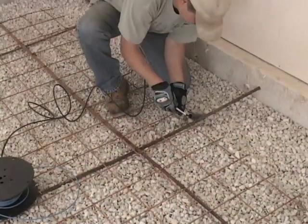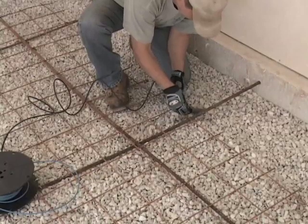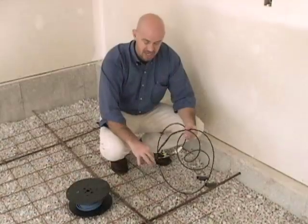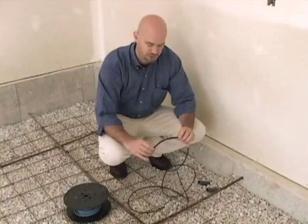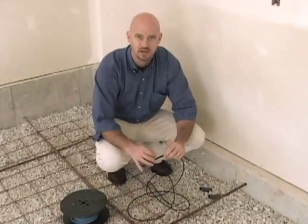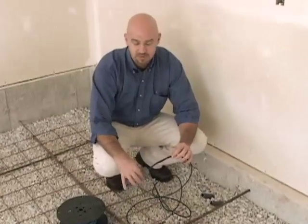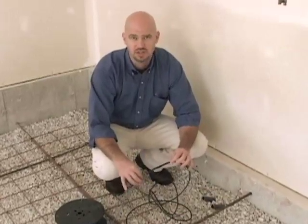As we install the electrical lead in the conduit, make sure that the connection point between the lead and the cable doesn't go into the conduit. We don't want to bend this portion — doing so runs the risk of breaking it or damaging the connection to the heating cable, which may cause it not to work properly.